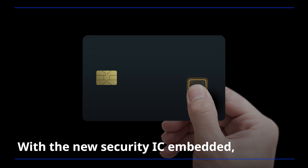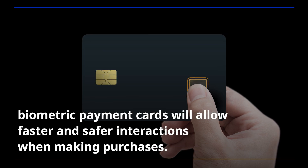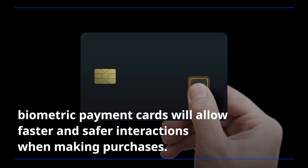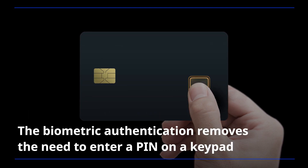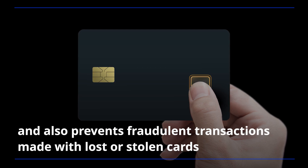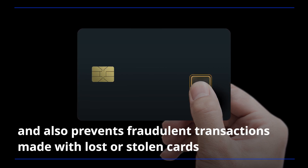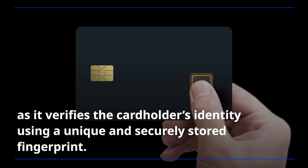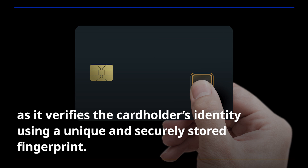With the new Security IC embedded, biometric payment cards will allow faster and safer interactions when making purchases. The biometric authentication removes the need to enter a PIN on a keypad and also prevents fraudulent transactions made with lost or stolen cards,